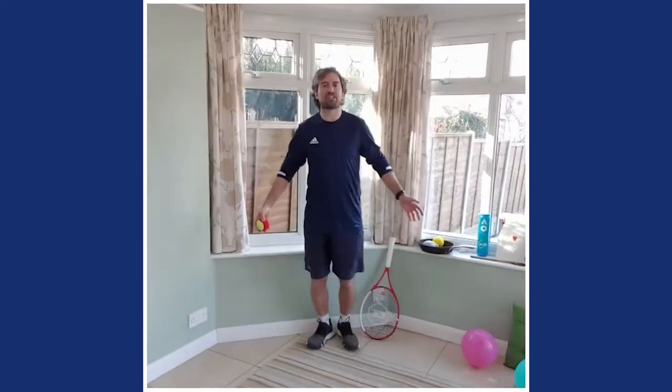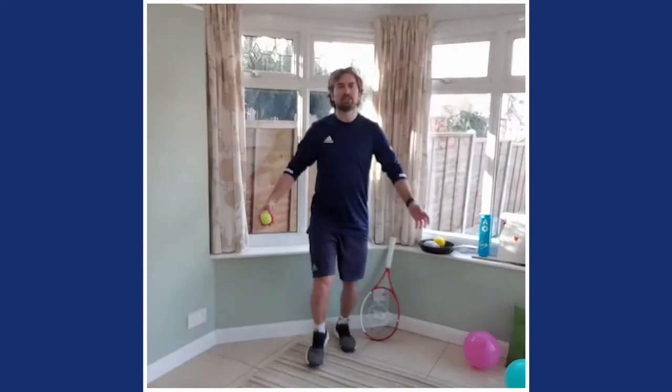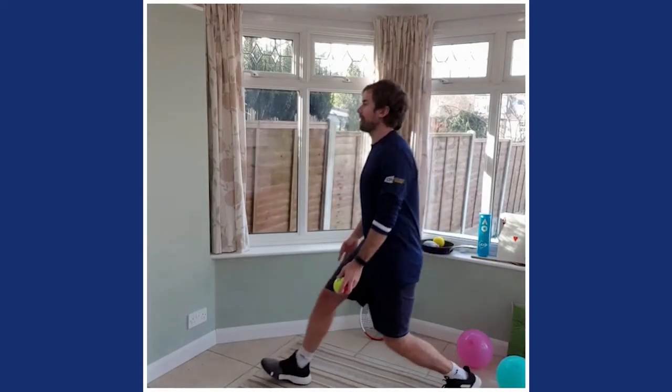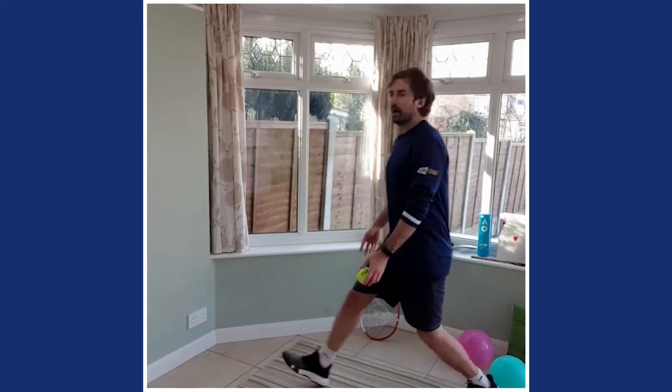Tennis at home — ninjas this morning will be super speedy! Keep passing and switching. Last five, four, three, two, one. Right — put that ball, that sock, whatever you've got, down.